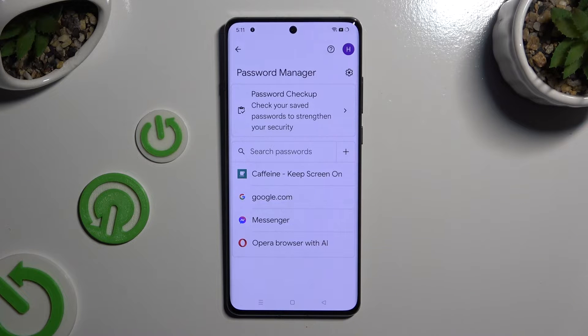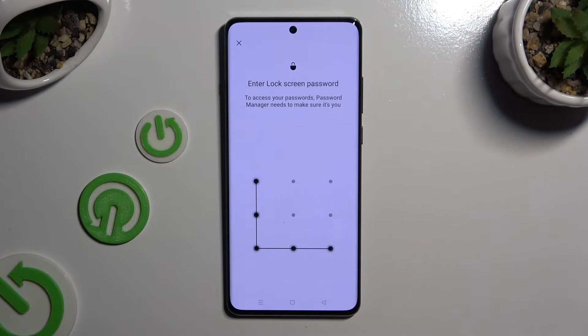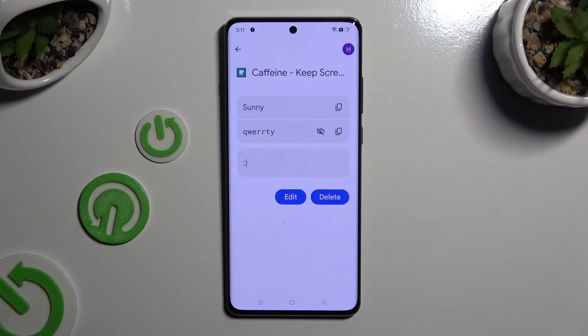Now just tap on one of your passwords that you wish to check and enter your current screen lock. Then click on the eye icon next to your password to make it visible.